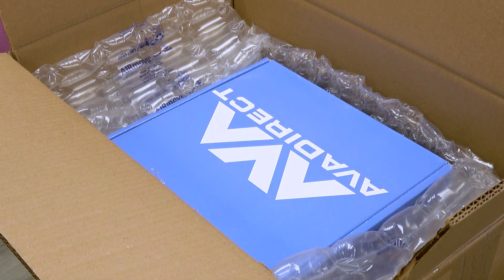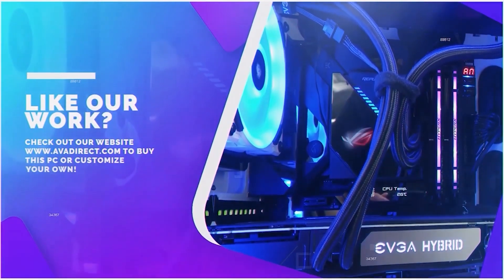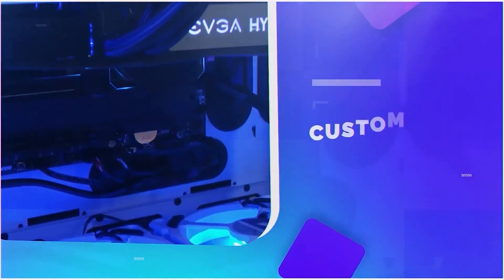Thanks so much for watching our video on AvaDirect's best practices for packaging our custom PCs, and have yourself a wonderful day! If you liked the PC in the video, be sure to contact our sales team by emailing sales at avadirect.com or head to the website by clicking the link within the description below.